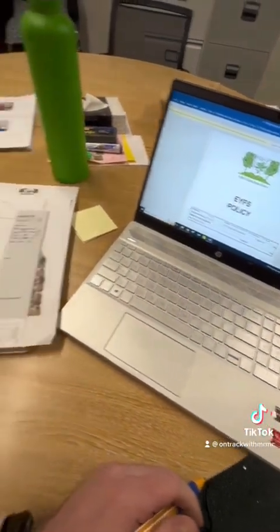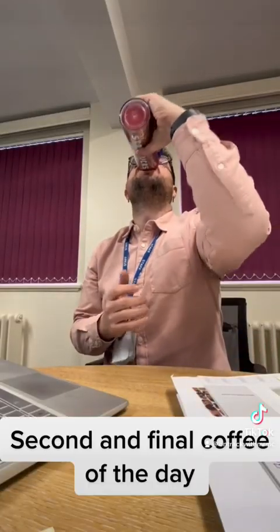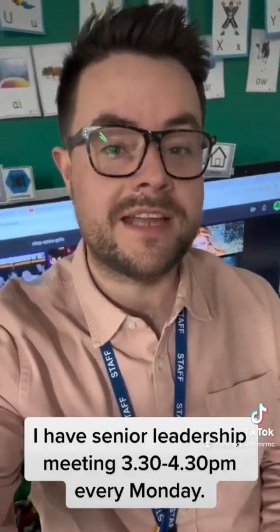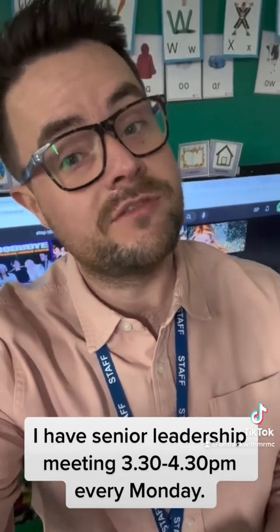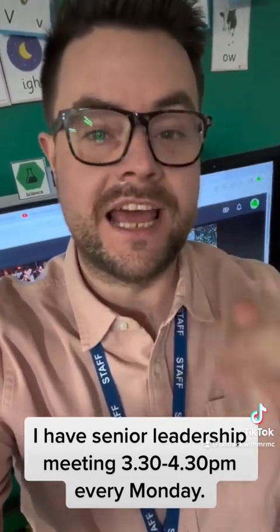Second and final coffee of the day. School is done and I've just come back to say bye to my staff. I have senior leadership after school on a Monday, which is from half three to half four — that's the only day I leave a bit later than usual. I'll come back, get my morning challenges set out, check a couple of bits.